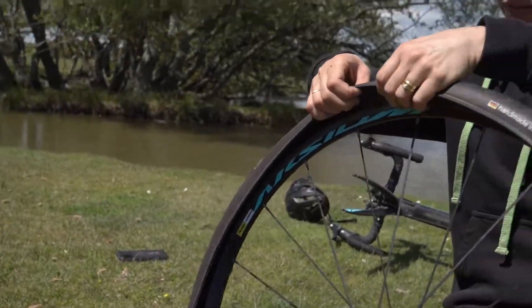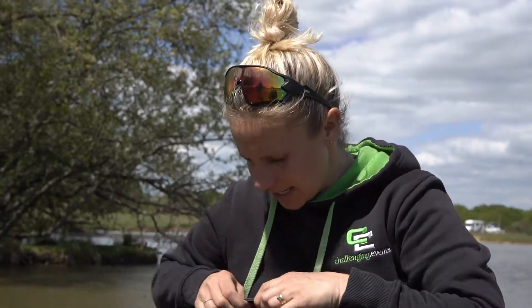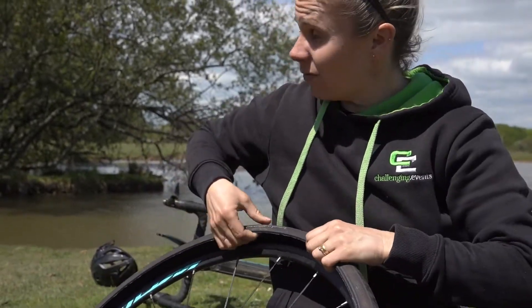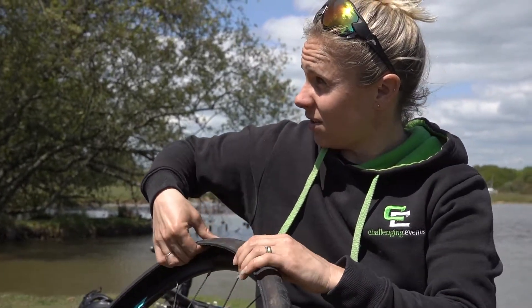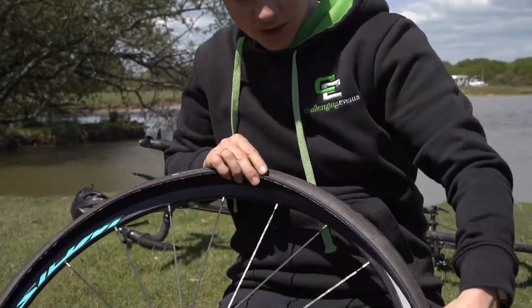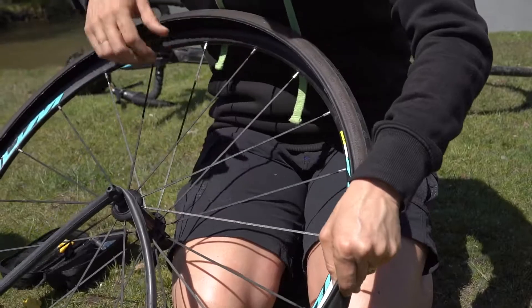That's probably the first place you want to check to see if there is a thorn caught in there, or it could be a bit of flint. We're out in the New Forest — sometimes there's a bit of flint that gets stuck. Just make sure to go careful because I could cut my fingers. Could be a bit of glass. Just check your tyre and make sure there's nothing obvious causing that puncture.